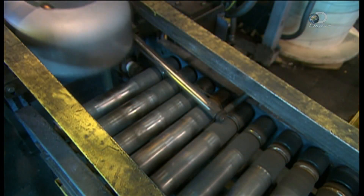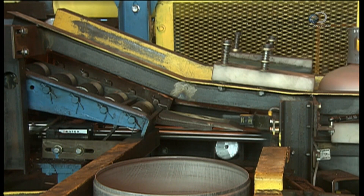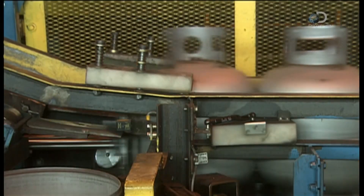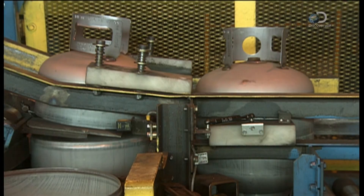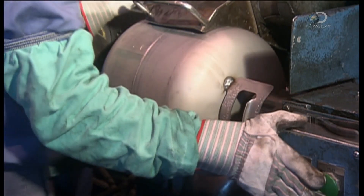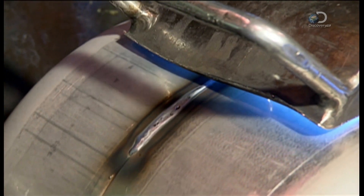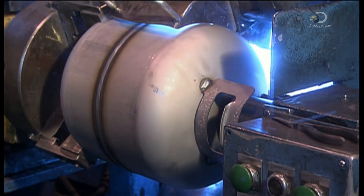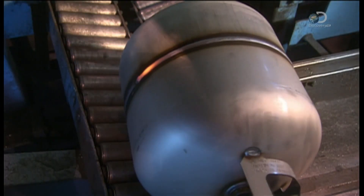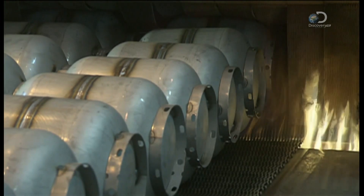The top and bottom tank shells converge, and a pusher device nudges the tops onto the bottoms. Each freshly assembled tank is loaded onto a welding lathe. The lathe turns as an automated welding gun follows the seam precisely, melting and bonding the two pieces together. But this processing has hardened the steel — not a good thing, because these tanks will need to expand and contract to accommodate pressurized fuel. So they temper the tanks in a furnace.